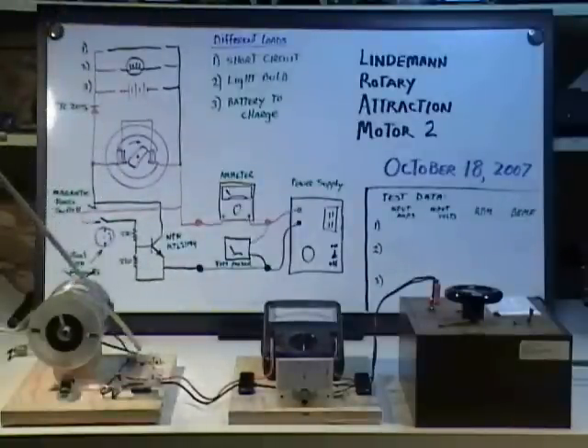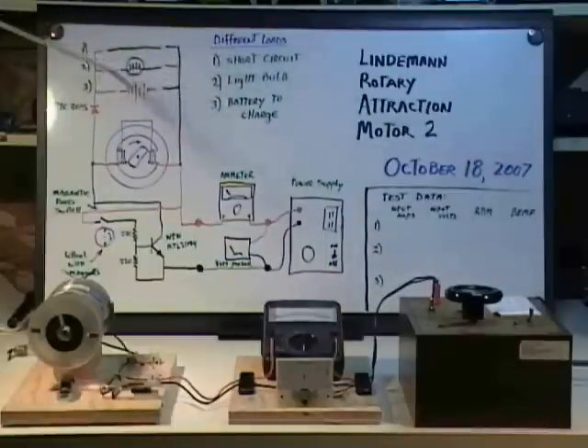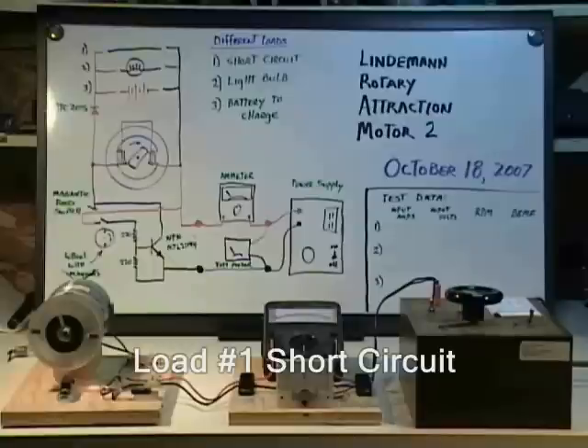We're going to show three different loads in this demonstration: how the motor behaves when this energy is dropped into a short circuit, what happens when it runs a light bulb, and what happens when it charges a battery. Interestingly, this is what is called a no-back EMF motor, which means that when you create a mechanical load on the motor it doesn't draw more electricity — we will demonstrate that. We will also show that electrical loading changes motor characteristics significantly, whereas mechanical loading changes it very little. Let's start our demonstration.